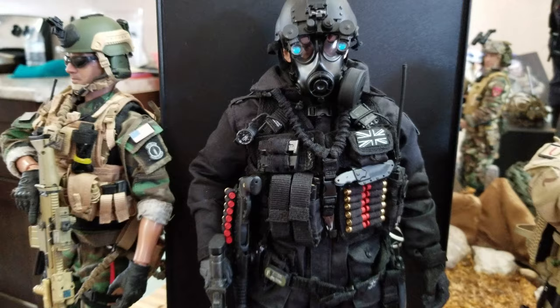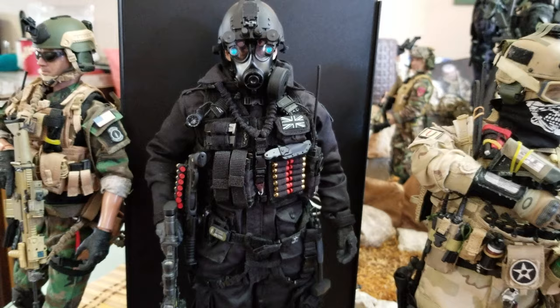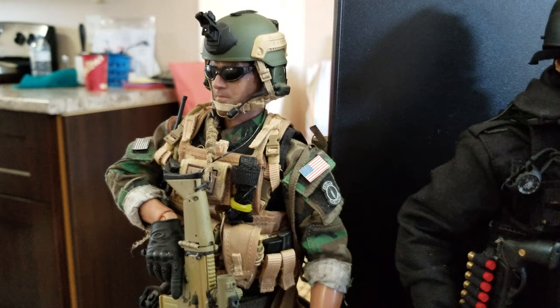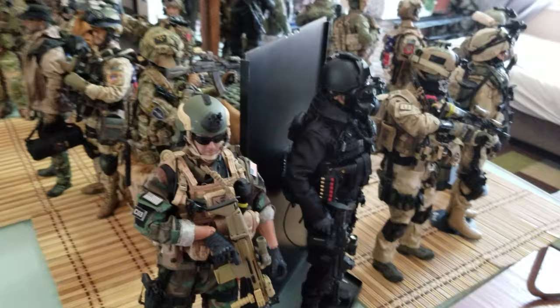DID has lots of good figures with very nice detail. This is the SAS British military figure — very cool details. The problem with the hands and body is they're more rigid; you can easily break the hands or have trouble changing the uniform. This is Toy City's US Green Beret — also a nice figure, but quality-wise they can't compete with Damn Toys and Soldier Story. I still kept one of each brand in my military collection.